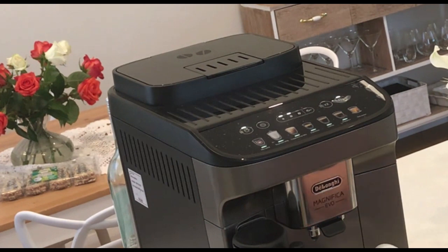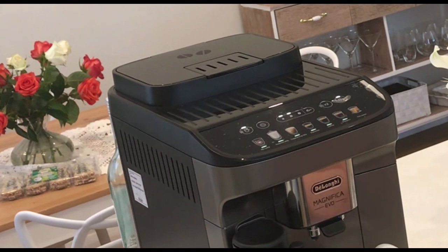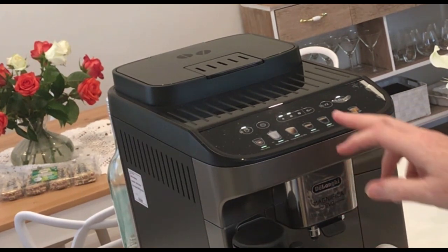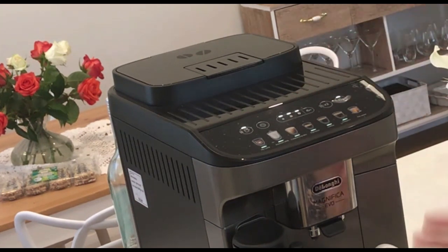It might have just been something — maybe I bumped it. But you've got to do it before you start your coffee. If you start your coffee, it's not going to let you change it. So right now is a good time to change your coffee strength.